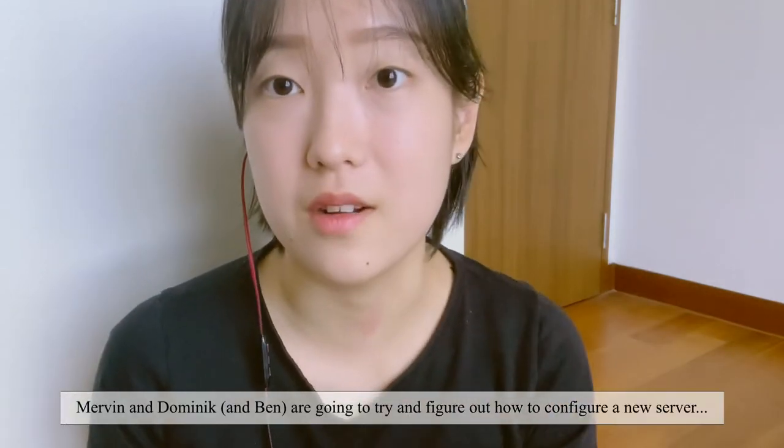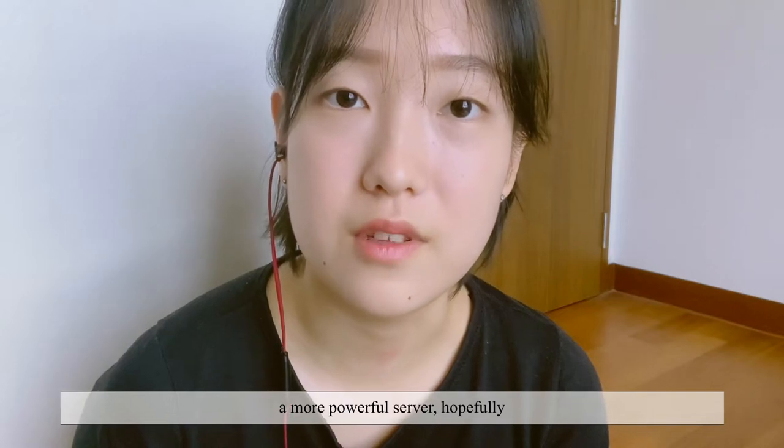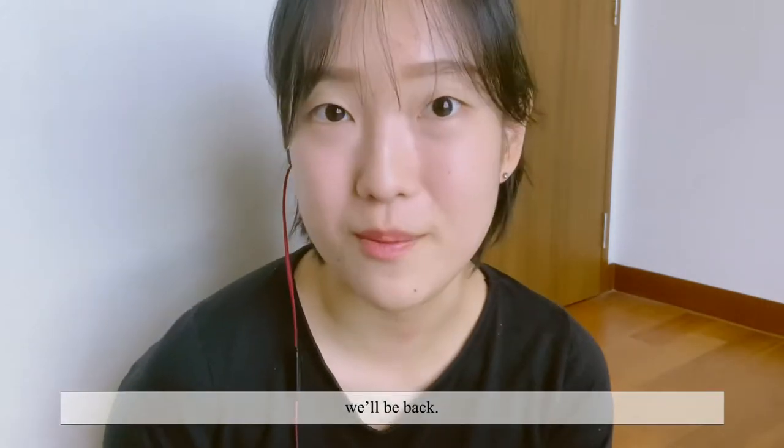Marvin and Dominic are going to try and figure out how to configure a new server — a more powerful server, hopefully. We'll be back.